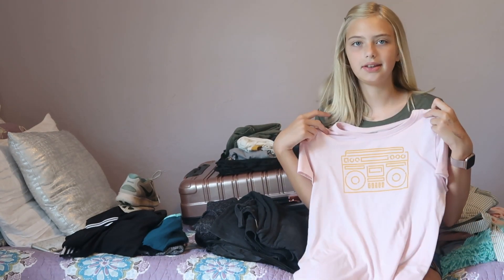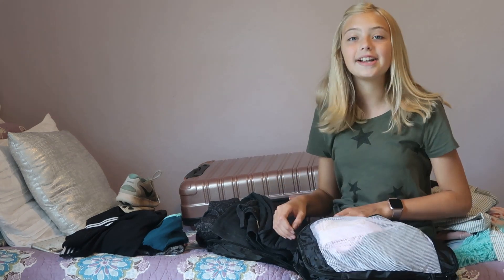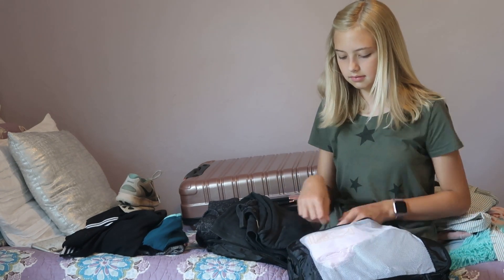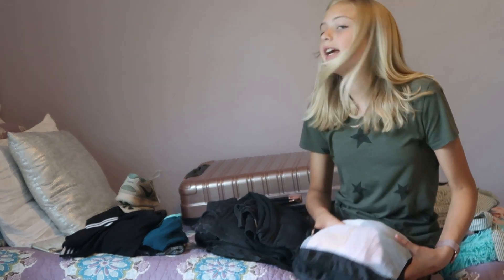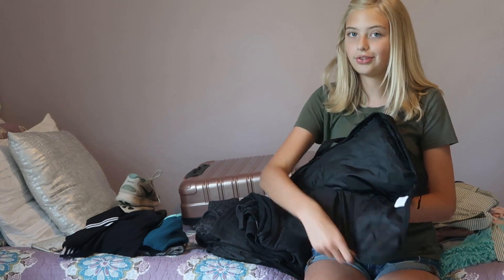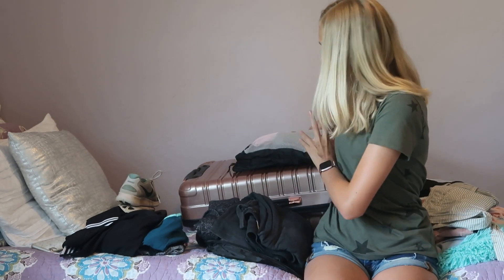The last shirt I'm bringing I got from Old Navy — I think it's really cute; you'll probably see me wear it. Now I'm going to zip this packing cube up.